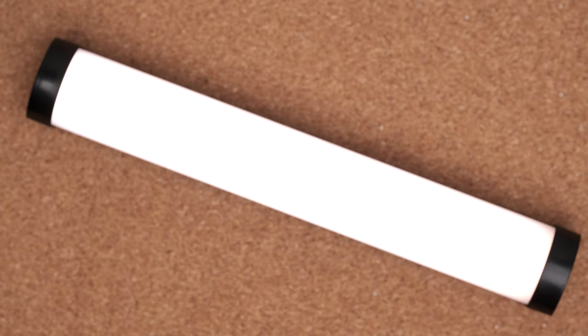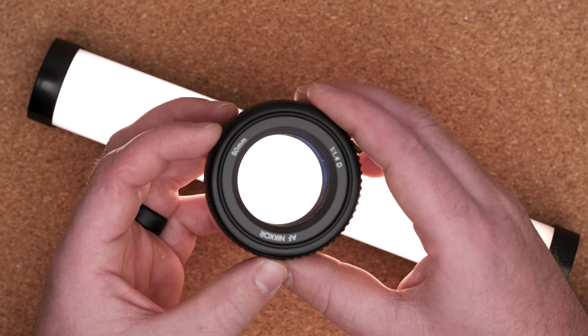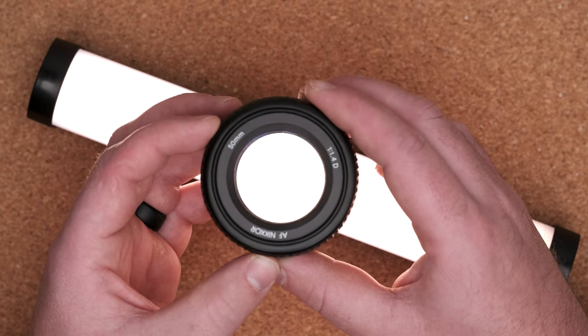Setting the widest aperture does two things: number one, it gives us the most light-gathering capability so the lens lets through as much light as it can, which is great for dimly lit games. Secondly, it gives us the shallowest depth of field and the most blurry background. I really can't think of many exceptions when shooting action sports where I'm not going to use the widest open aperture.